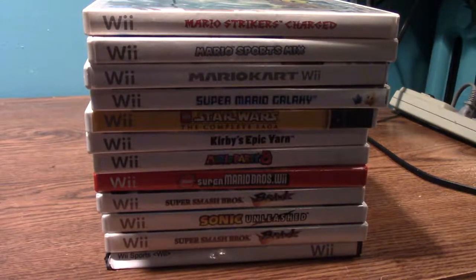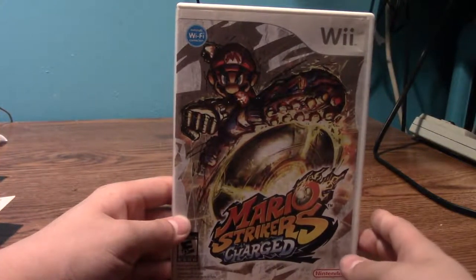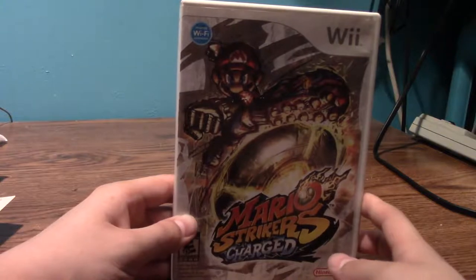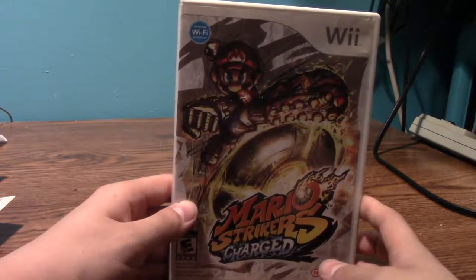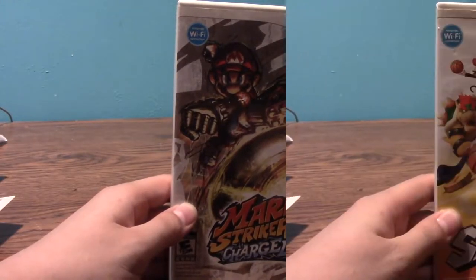You can see I have two Super Smash Brothers Brawl. We're going to go through the stack real quick and hopefully it'll be a quick video. First, we have Mario Strikers Charged. I've only played this game a couple of times. I don't exactly remember when I got it, but it's a fun game and I should get back into it. I might give this another go.